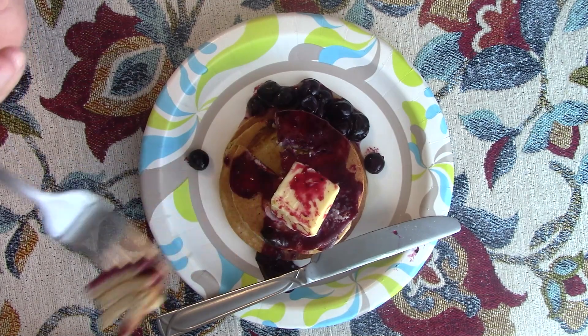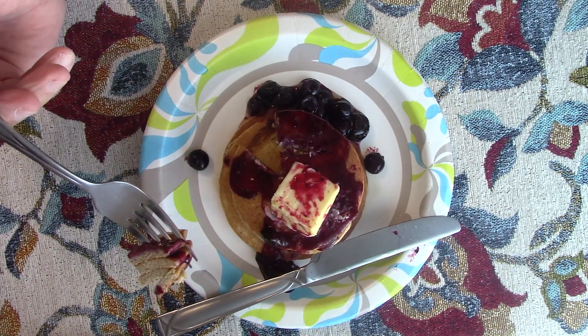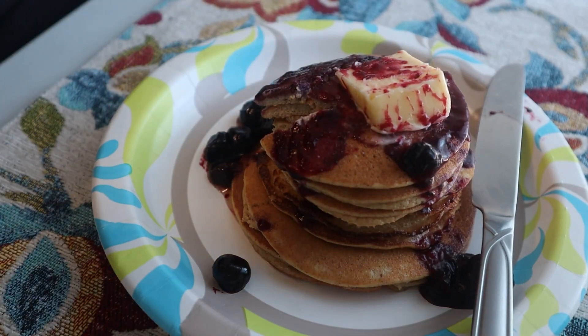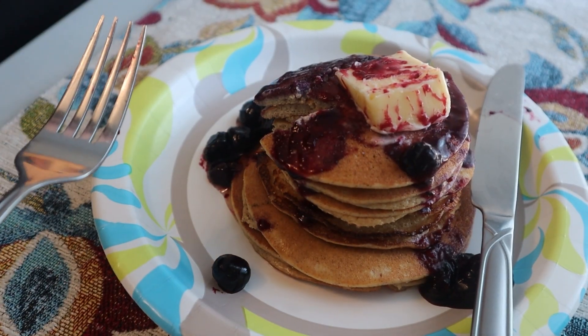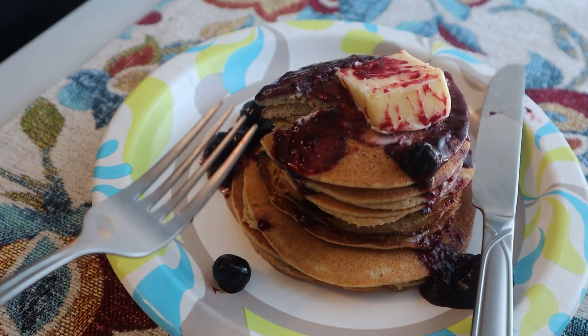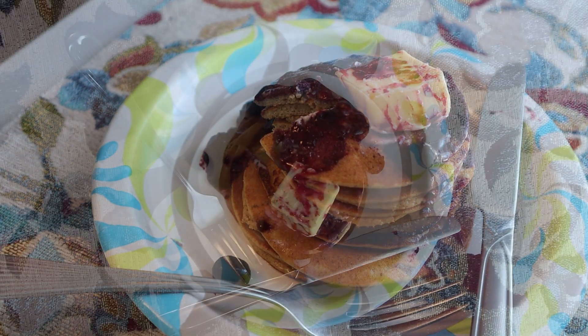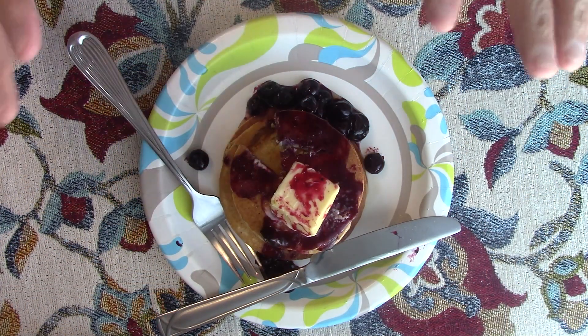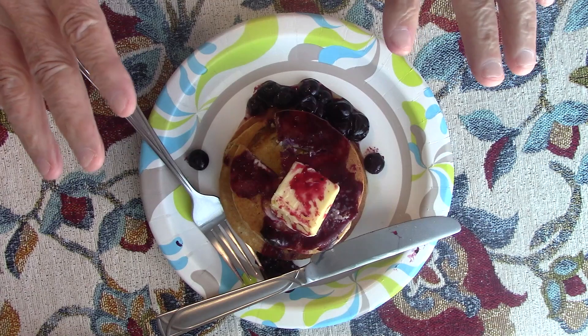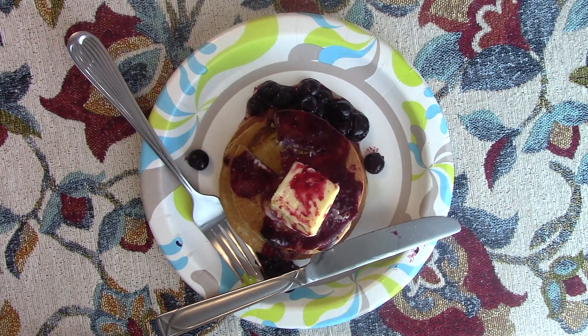Oh look at that guys! See how nice and thick they are? Oh my god. And there you have it — really good. It does make a difference with the blueberries. You don't really need the maple syrup if you do this method — that's just extra sugar I didn't realize they didn't need. Because with unsweetened blueberries, they have their own natural flavor to them and they taste really good.